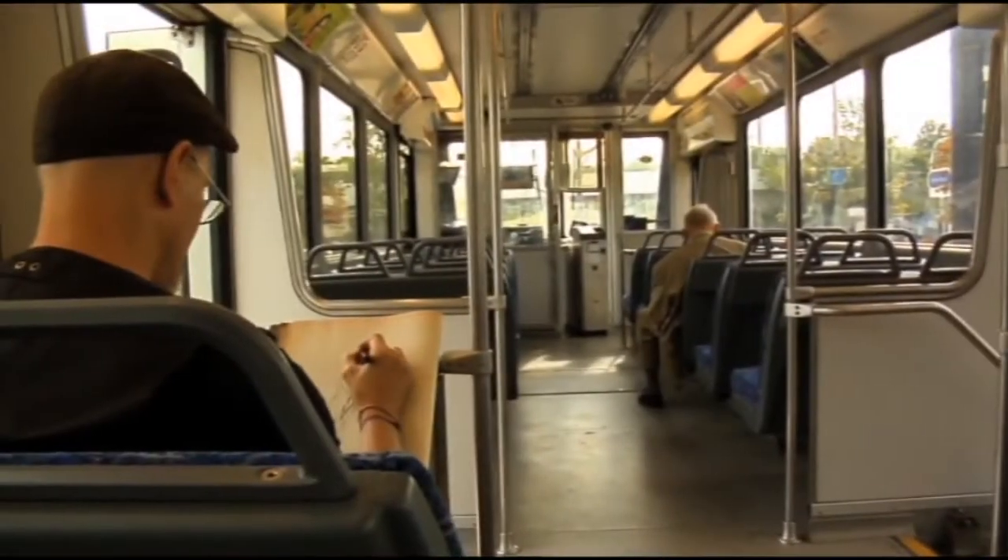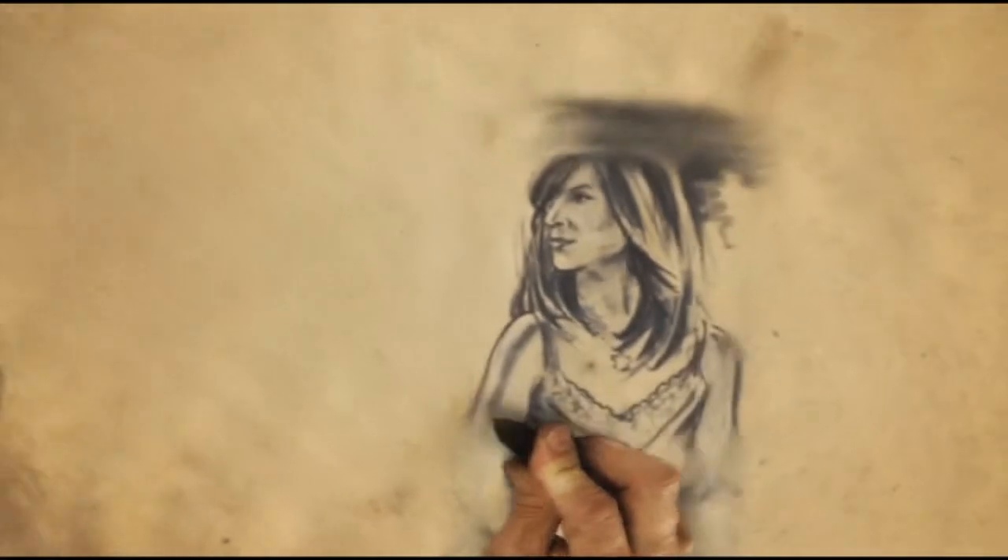If I've got one tool to go out and hit the road with, if I have one drawing tool, this is the one that gives me the biggest range of things that I can do. I keep going.